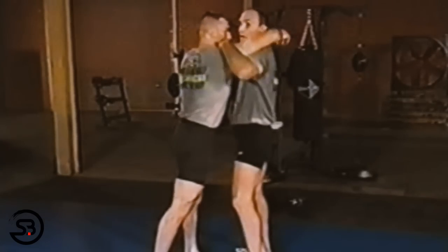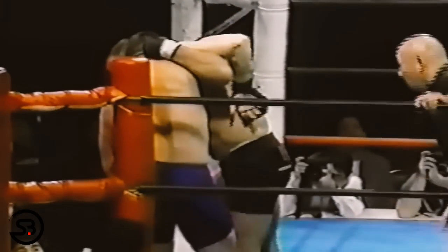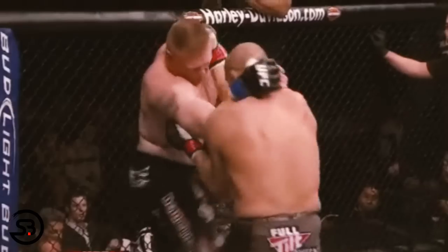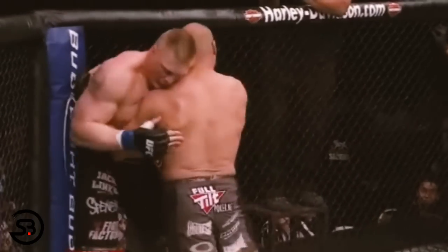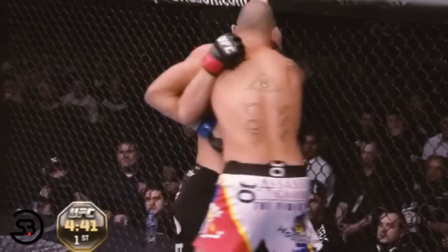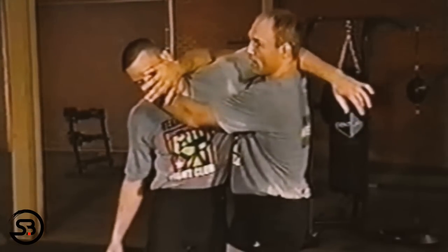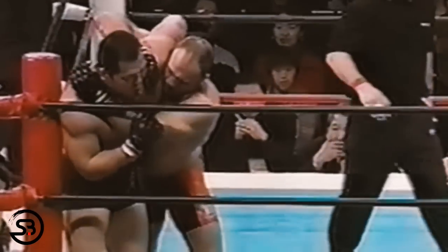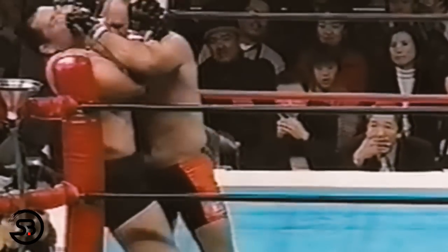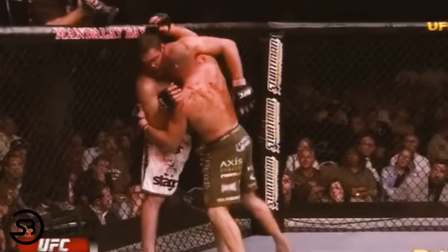A tactic Randy used to secure the underhook was as a counter for when opponents grabbed a collar tie — they'd get the collar tie, and Randy would bump and pummel in under with his underhook. This played into the strategy of constantly pummeling between dirty boxing positions. He would also bring the underhook high and across the opponent's mouth and jaw to push their chin away and exert extra control.